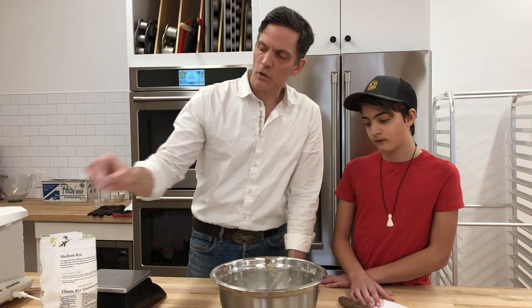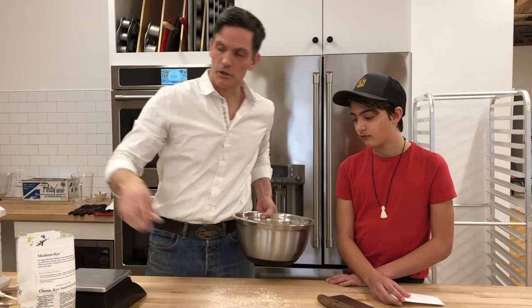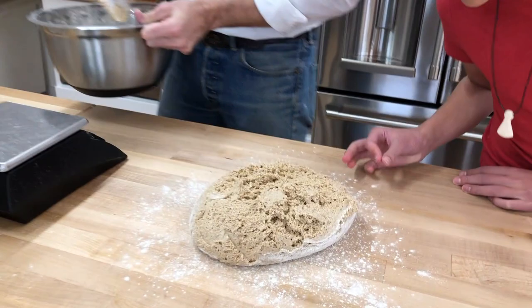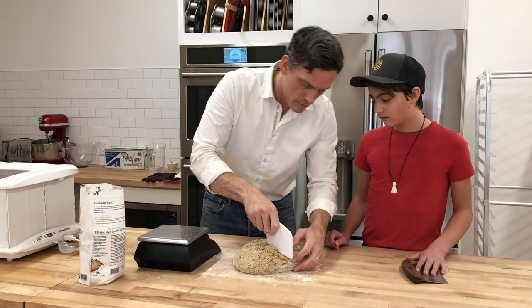I'm going to dump this out and divide it. There are a couple of different ways to work with rye bread like this — you can work on a moist countertop or you can work with flour. I'm used to working with flour so I'm going to use a floured surface. Dump the dough out — you can see that it's active, full of small bubbles. I'm going to divide it into two pieces. This makes two loaves, each about 800 grams.